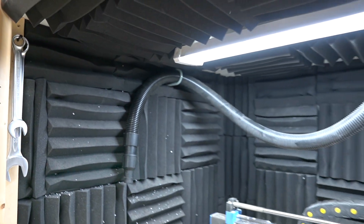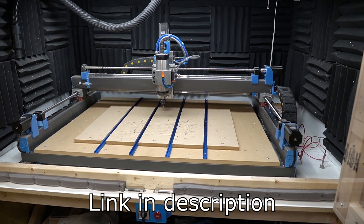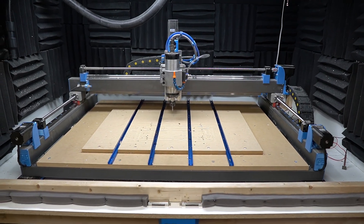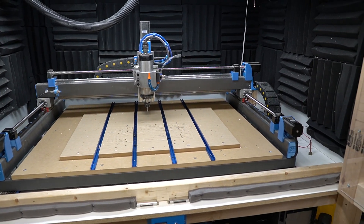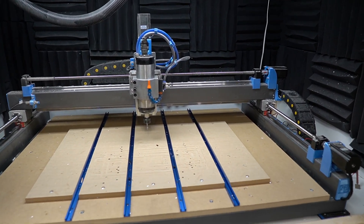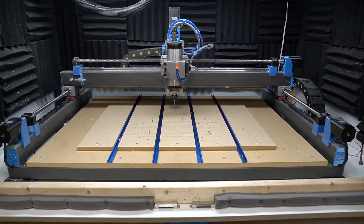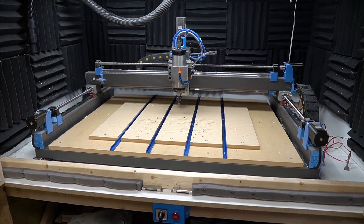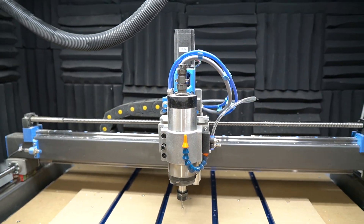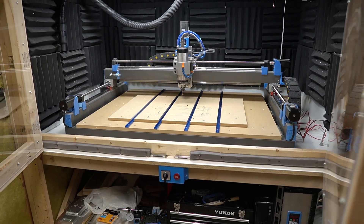I also have these on my Amazon wish list. For those who don't know, I have a wish list with basically everything on the machine that I've had to order from Amazon, with affiliate links to kind of help out the channel. I'll have that in the description if you're interested in checking out anything I've purchased that wasn't from the AliExpress store.